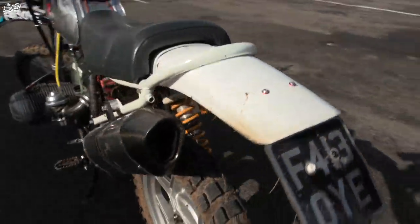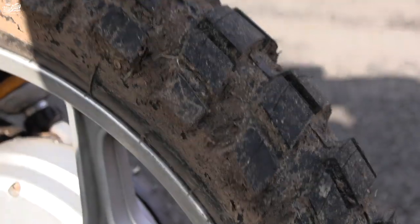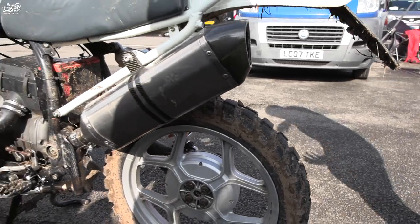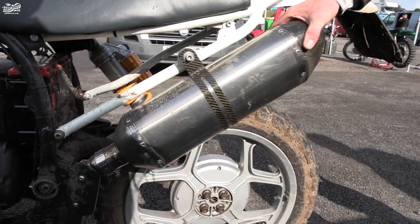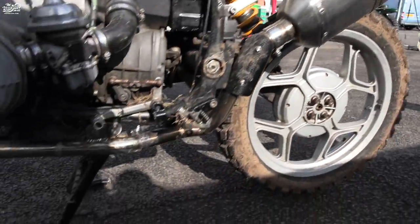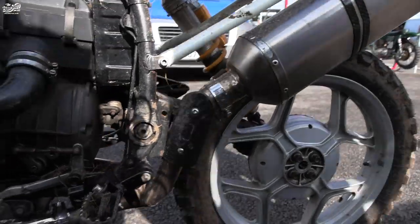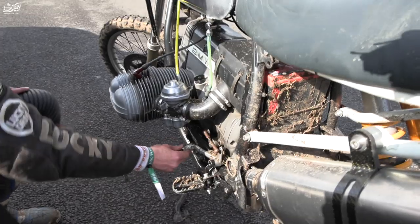I've gone for the Anarchy tyre — it was great yesterday, poor today, a bit slippy, but hopefully it'll be good out on the track later. Acropovic pipe, carbon fibre. Carbon fibre guard there, which I picked up. A modified gear lever.